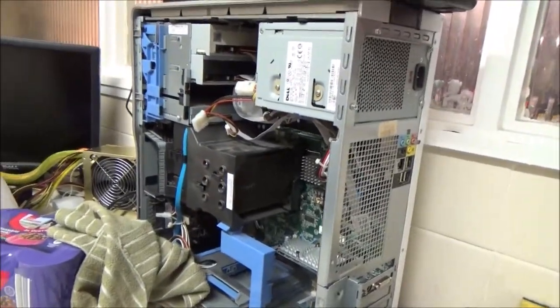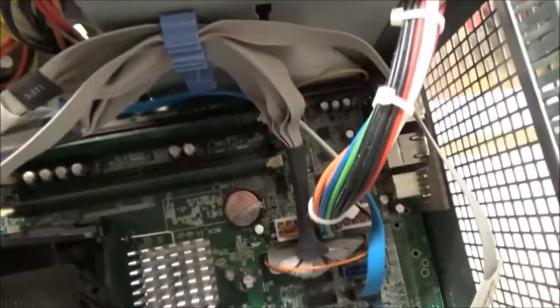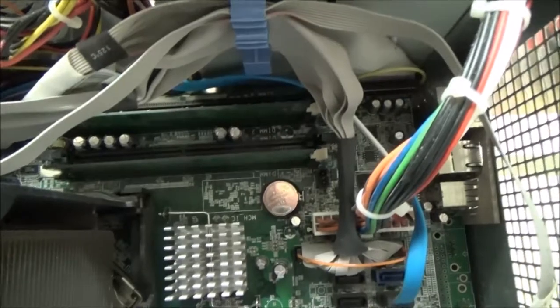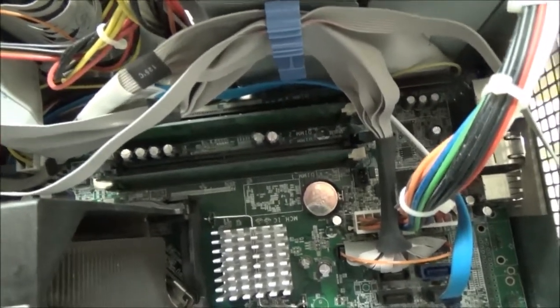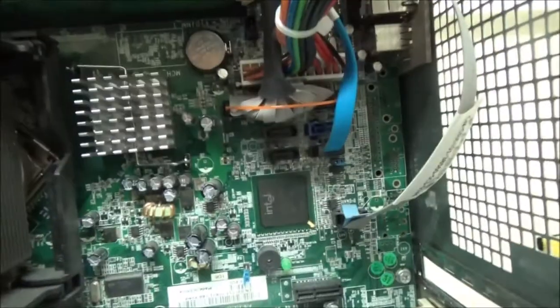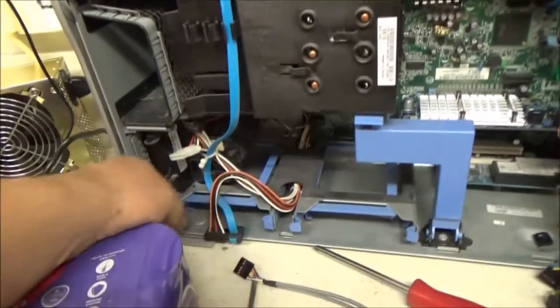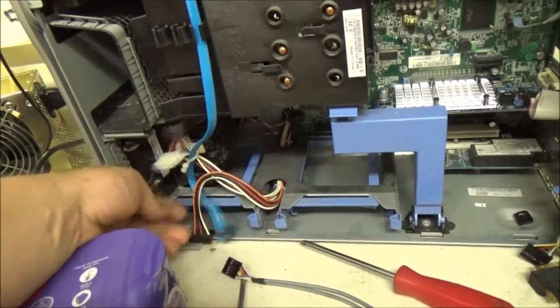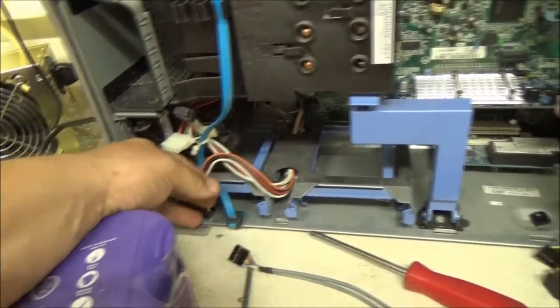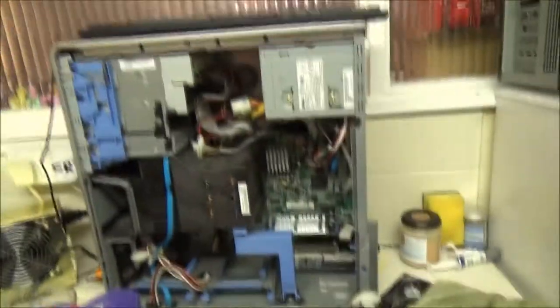My next project is to get this one running. I need more DDR2 RAM — it's currently only got 512 megabytes installed. I want to Google the model to find the maximum RAM it supports, as it's dual channel. I'm thinking about turning it into some sort of home storage server, since I can put two hard drives in there.